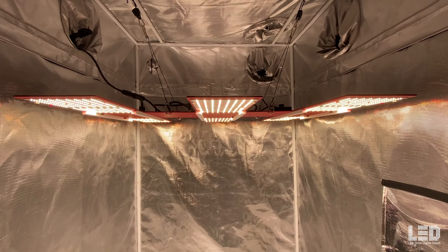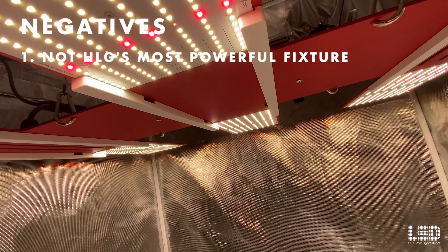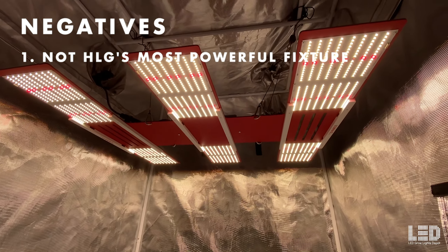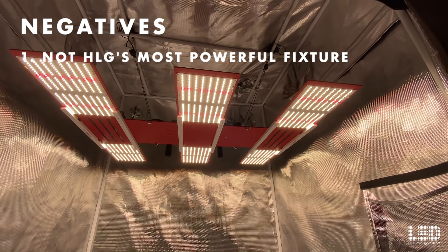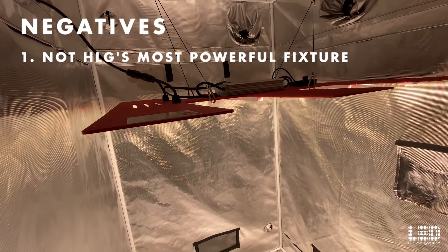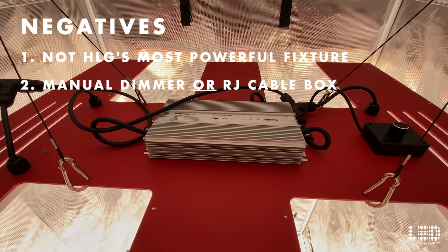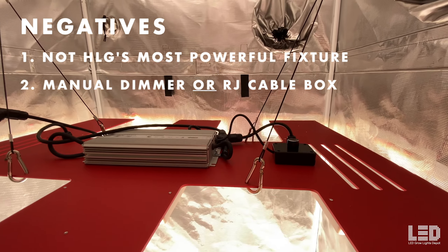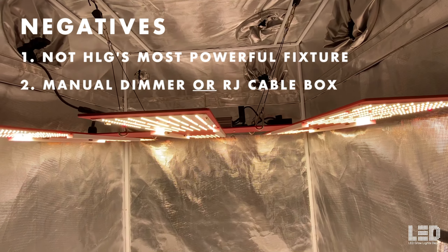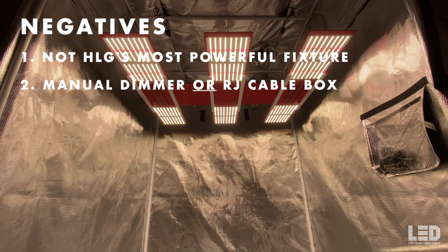Here are my thoughts on the Scorpion R-Spec FR. Starting with the negatives. Number one: the Scorpion R-Spec FR is not HLG's most powerful or efficient fixture — but that's okay. It is second in intensity and efficacy after the Scorpion Diablo, and it is a whopping 26% less expensive than the Diablo, so it still ranks high. Number two: you have the option of ordering with a manual dimmer or an RJ cable box, but not both. If you want to switch later, you can contact HLG and for a small fee they'll send you the part to retrofit in a few minutes.